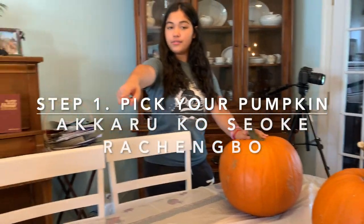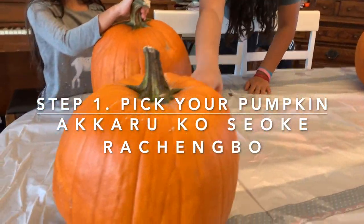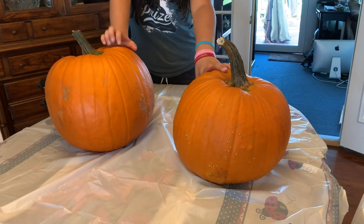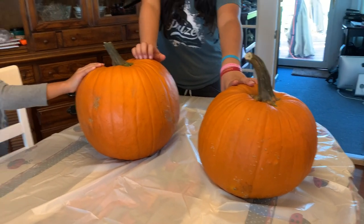This one is Momma's. This one is Michelle's. And I'm not sure whose is who. I think this one is Daddy's and this one is mine, but I'm not sure. This one is bigger than that one.